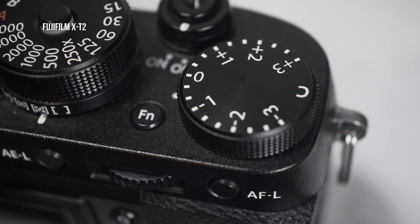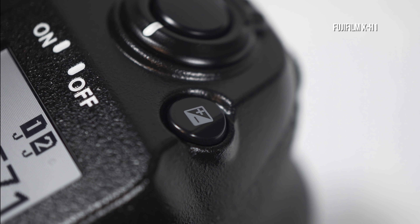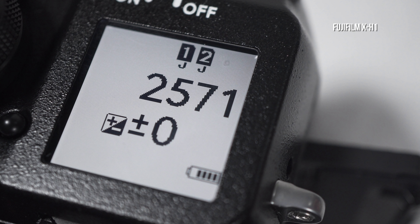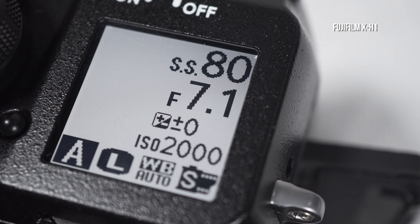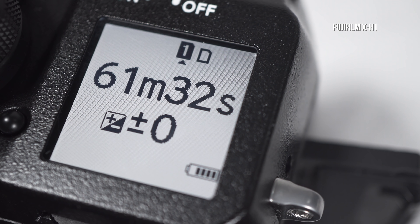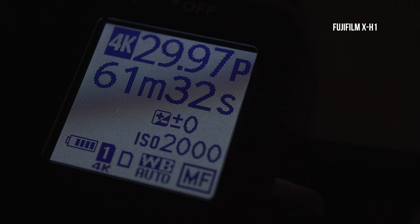The X-T2's exposure compensation dial has been replaced by a button. I think it's awkwardly placed, but I'll have to see after using it for a while. In place of the exposure compensation dial, there's a display panel showing card and battery status while off, along with the exposure compensation setting when on. In video mode, there are video-specific displays both on and off, and there's a button to light it up in the dark.